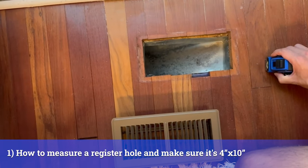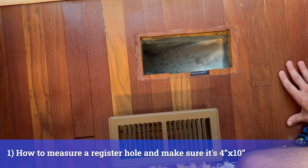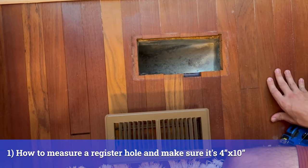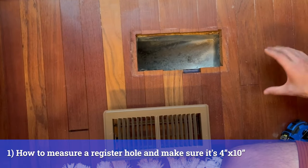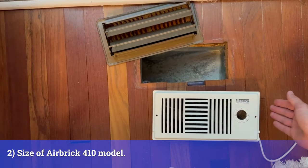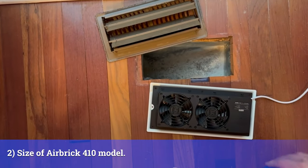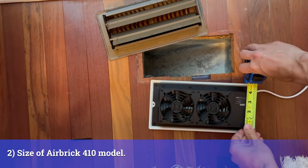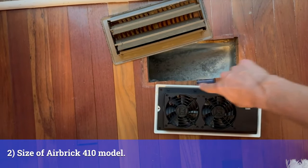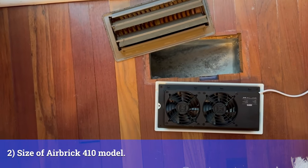Perfect. Now there are other common sizes you might have, like the 4x12 or the 6x10. So make sure you have a 4x10 because this airbrick is specifically designed for the 4x10. We have the 4x10 airbrick, and as you can see, this is a 4x10 — and we're measuring the square size of which the airflow will come out, not the plate.